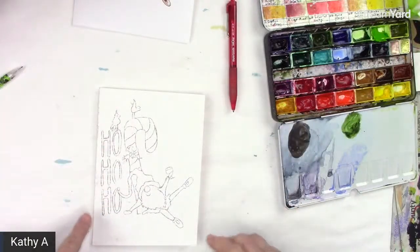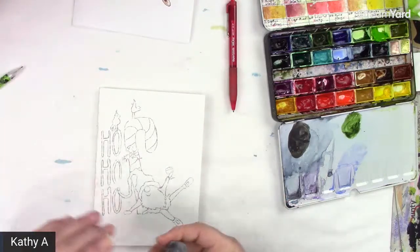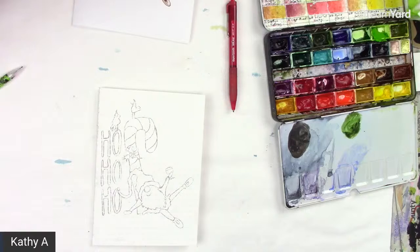There's a little bit of excess, so all you have to do is take an eraser and you can erase this. The nice thing about this type of tracing paper is it doesn't have wax in it — a lot of graphite papers have wax in them and it's a little more difficult to erase.